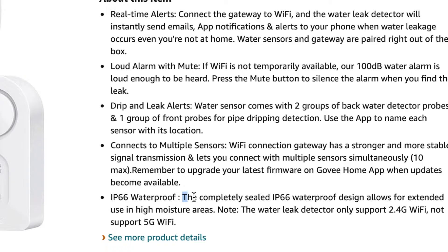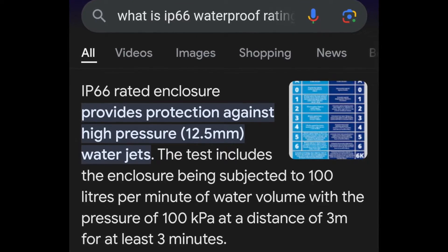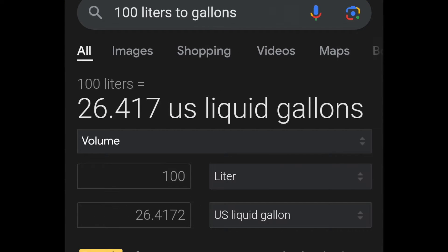These leak sensors are waterproof to IP66 standards. During testing, high-power jets shoot water at the sensor at a rate of 100 liters a minute for three minutes — that's just over 26 gallons a minute.